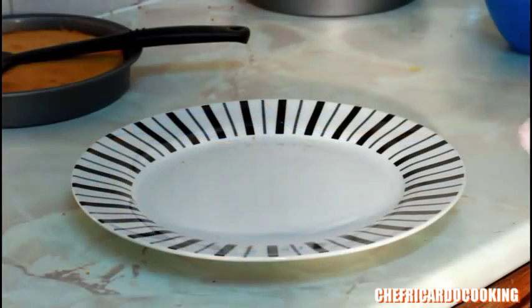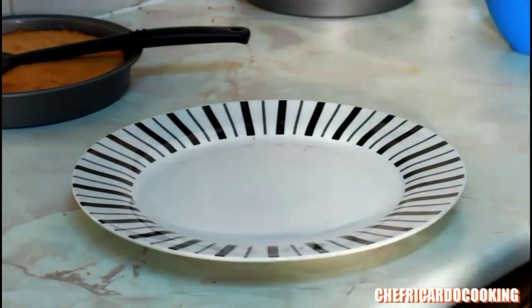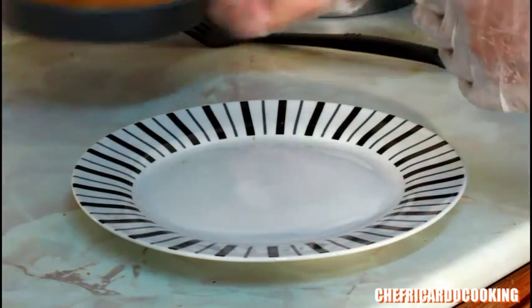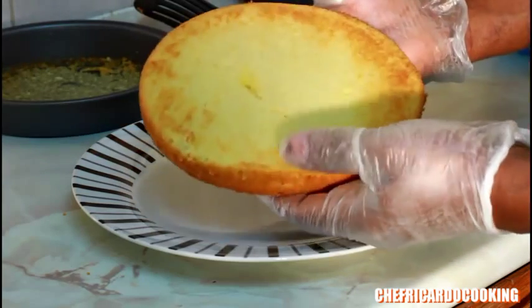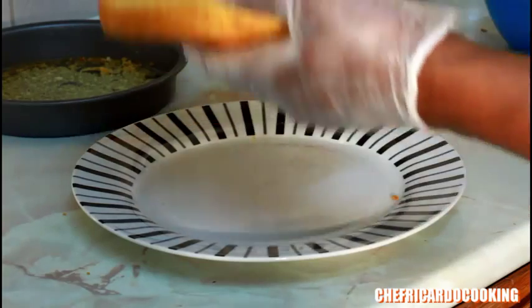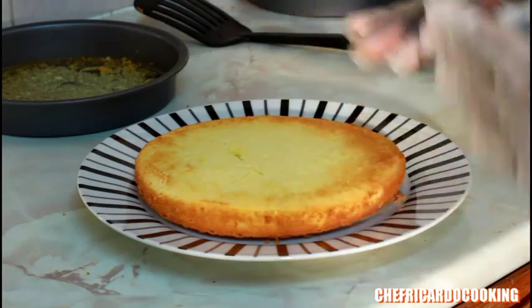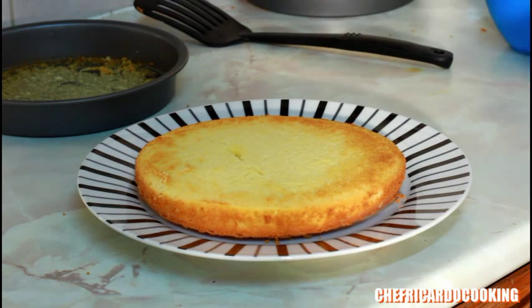We're going to finish up the cake now because it's been cooling for roughly 3 to 4 hours since I baked it, so it's very cool now. As you can see, this is how the sponge looks — lovely and nice. You can also ice your sponge cake but you don't need to at this stage.